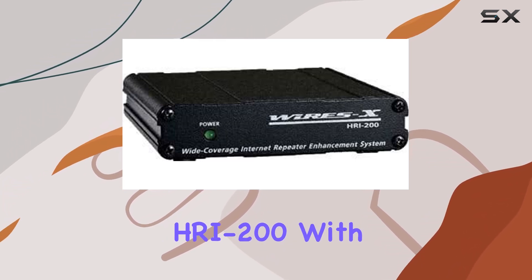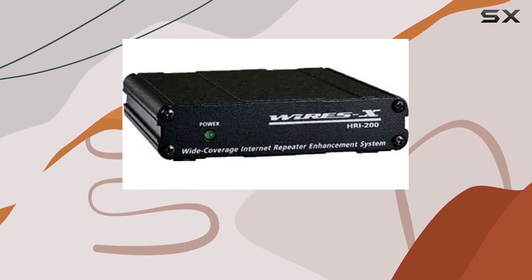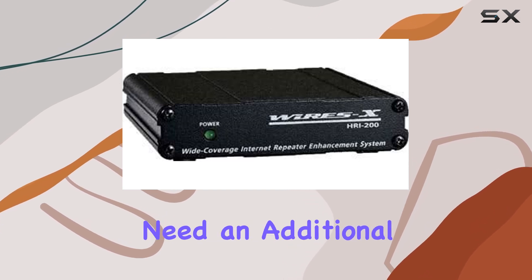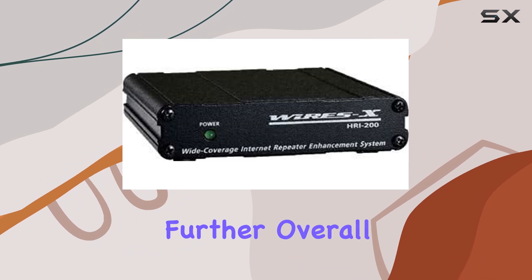Setting up the HRI-200 with your computer is swift and straightforward, requiring only a single USB cable. USB bus power support means you won't need an additional external power supply, streamlining your setup even further.